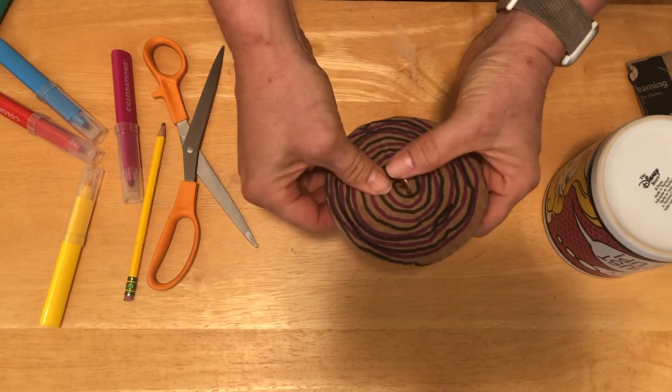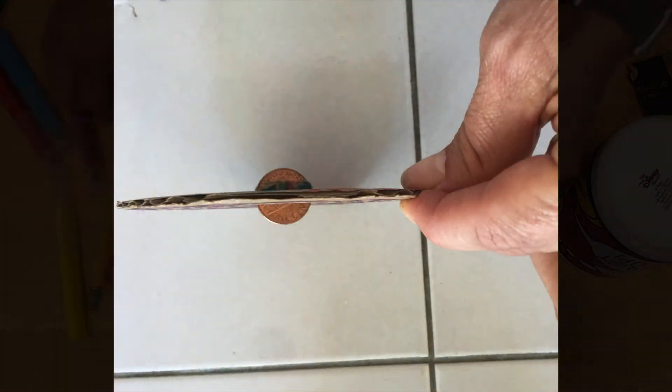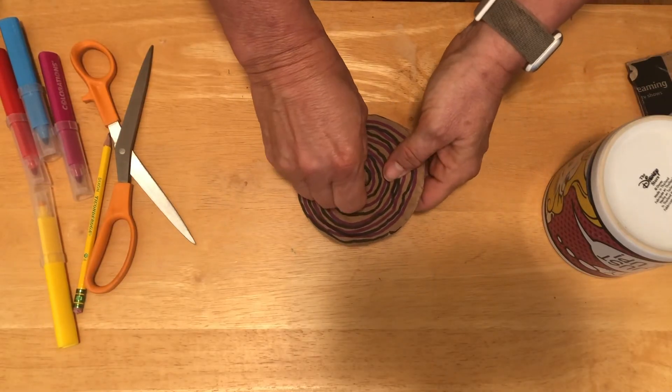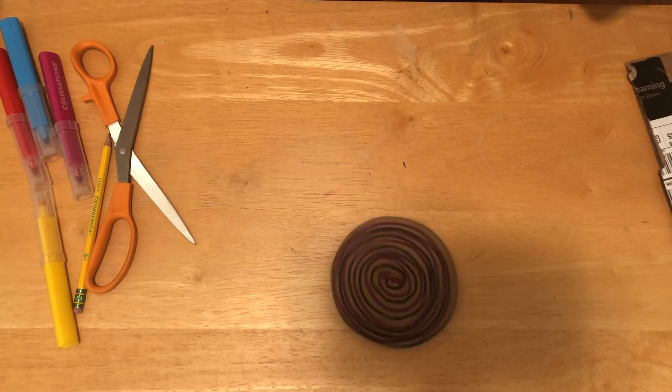Okay, so now we've got the penny in there — he's nice and snug. And let's see what he does. Oh, that looks really cool!